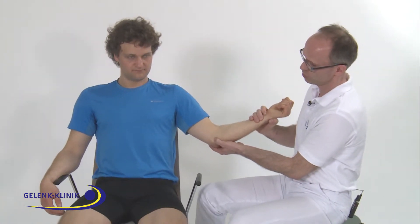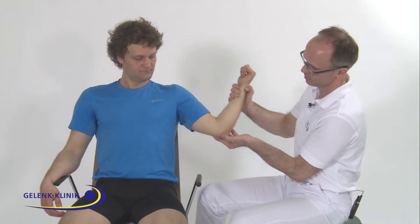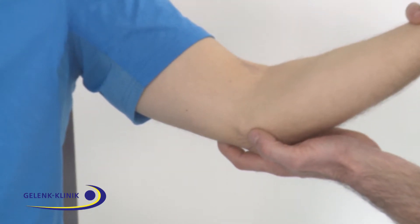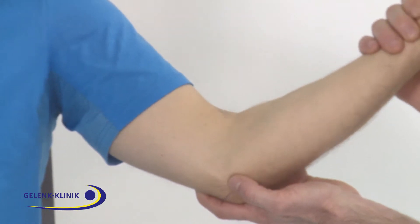We should also look for instability of the nervus ulnaris. What you can see here is the flipping of the ulnar nerve around the epicondylus ulnaris.